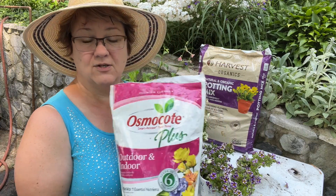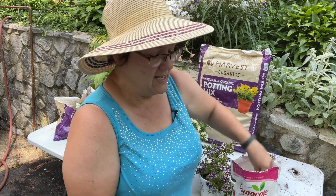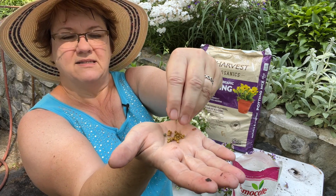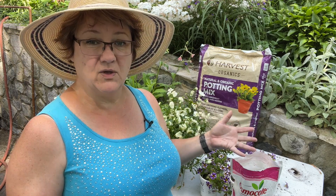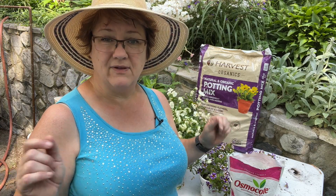I'm also using some slow-release fertilizer. The one I'm using today is Osmocote Plus — it's tried and true for me over the years. It comes in little pelleted balls and it's heat-activated, so over the course of the summer those little balls slowly decompose in the soil and add nutrients over time. I'll also be giving little jolts of quick-release liquid fertilizer about once a week or every ten days throughout the summer, just to give a quick boost to the plants as well.